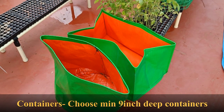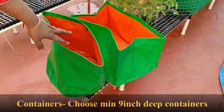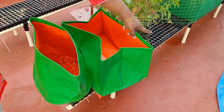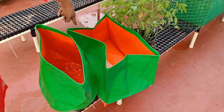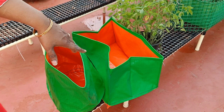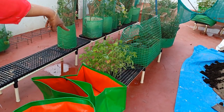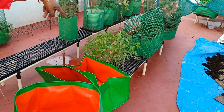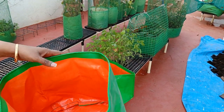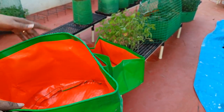I'll be preparing the organic mix and then putting them into containers. Here I have two varieties of grow bags — one is 12 inch size, 12 inch dia and 12 inch height; and the other is 18 inch length, 12 inch width, and roughly 8 to 9 inches height. I have these two varieties to place my cherry tomato saplings. Let me fill the potting soil into the grow bags — let's get started.